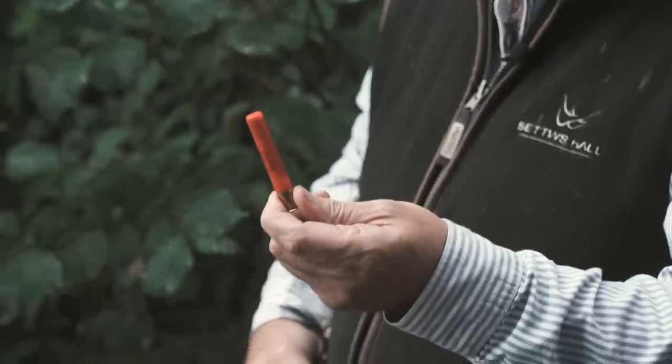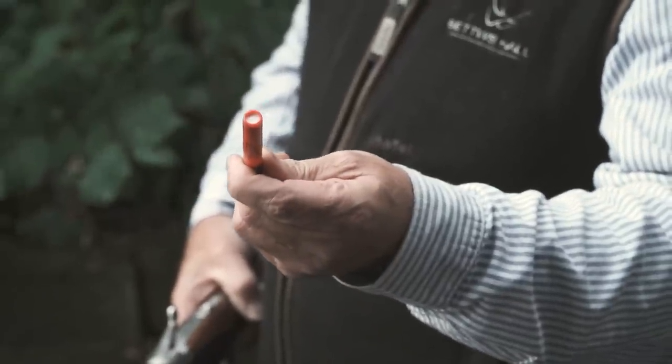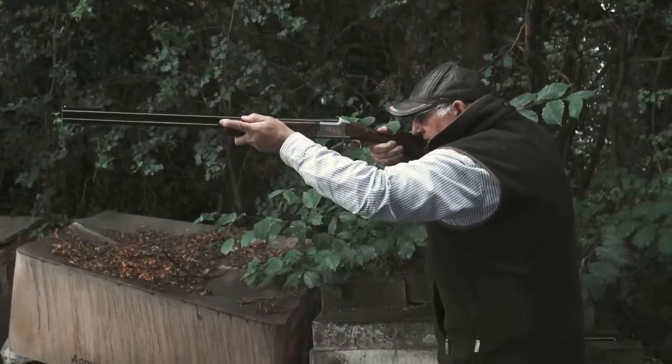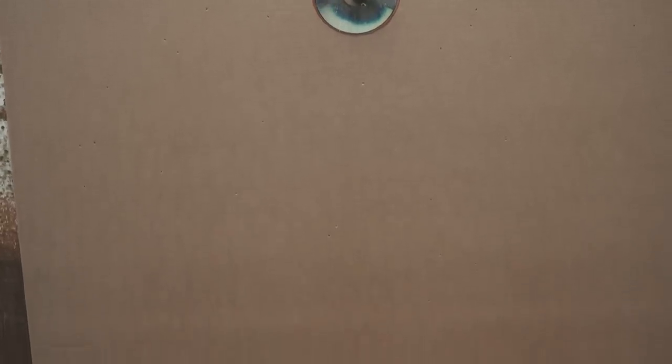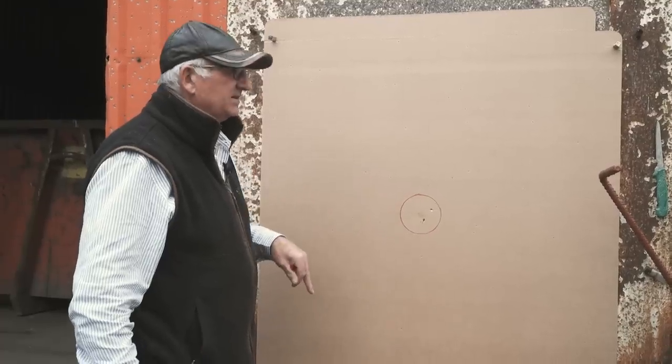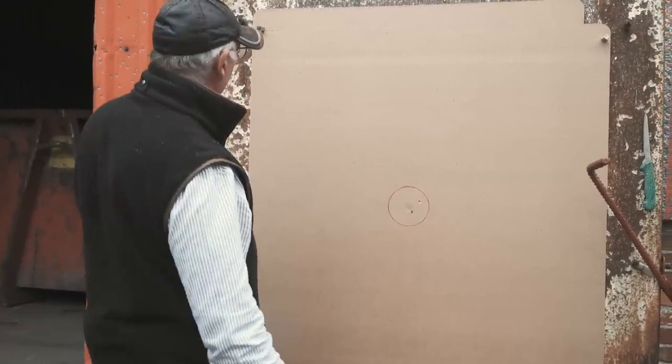So we're starting on the 20 gram number four - pretty big game load, roll turnover as well. Obviously it's very patchy. It's 55 yards and I didn't really expect anything different, but it's got two pellets that would have killed the partridge as far as I'm concerned. Two pellets in the chest area that would have killed it.